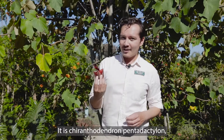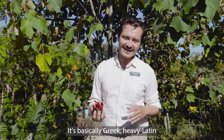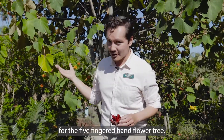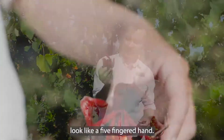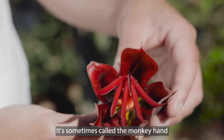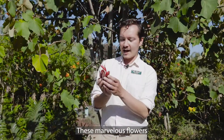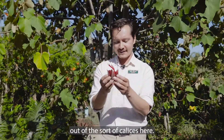It is Chiranthodendron pentadactylon, and that sounds very long and complicated. It's basically Greek and Latin for the 'five-fingered hand flower tree,' and if you look, the flowers really do look like a five-fingered hand. It's sometimes called the Monkey Hand Tree or the Devil's Hand Tree — these marvelous flowers that look like they have a hand coming out of the calyx.